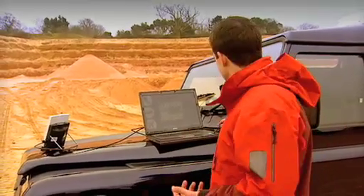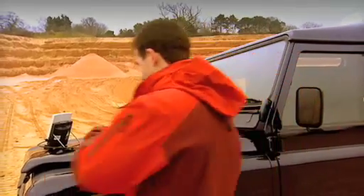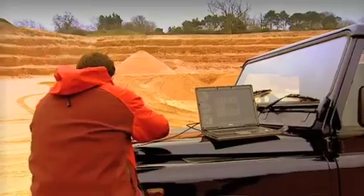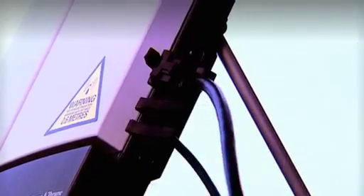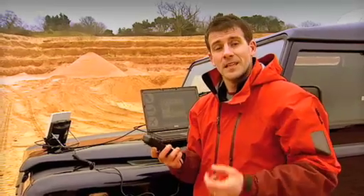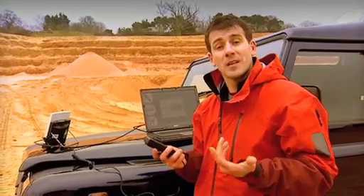So, the first thing I'm going to show you is how easy it is to make a phone call. What I've got here is a standard handset, and I'm just going to plug it in. And now, I can make a normal telephone call via satellite to anywhere on the planet, from anywhere on the planet. And on top of this, I can be on the internet or accessing my email at the same time as being on the phone.